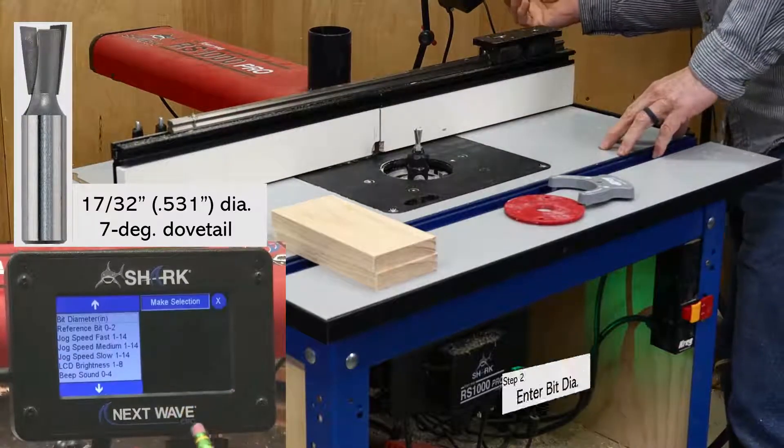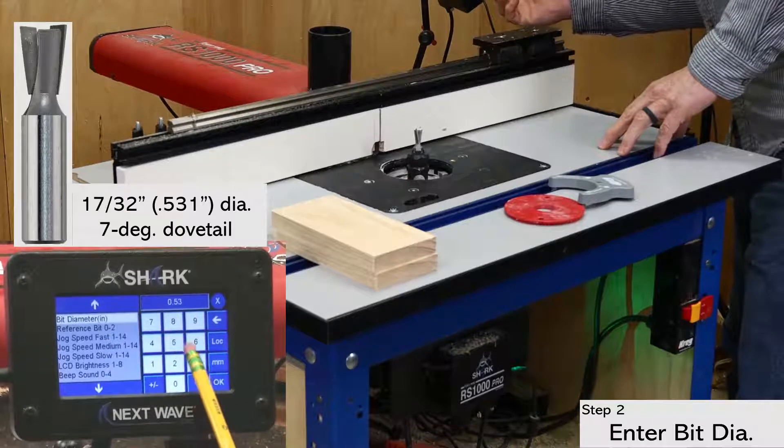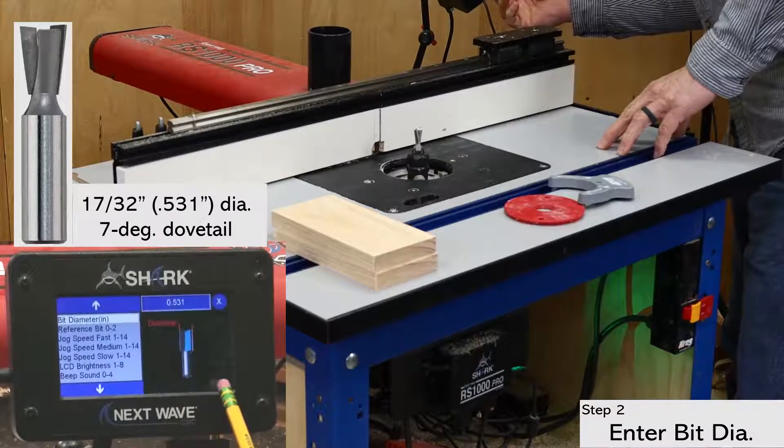Next, open the setup window and enter the bit diameter, which is 0.531 in this case. There are a couple of places in the pendant where you can enter the bit diameter, but I prefer doing it here, plus it is needed for the fence calibration, which is coming up shortly.